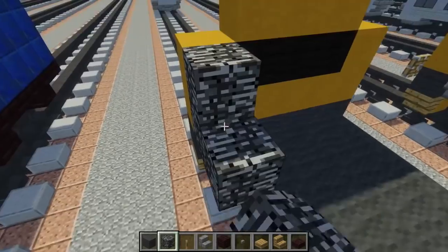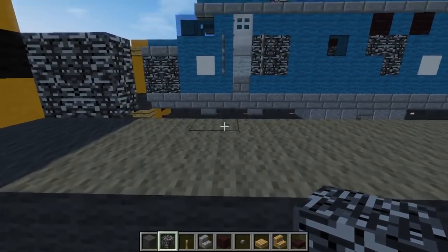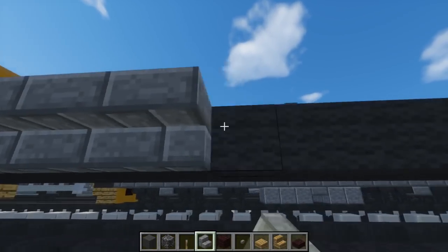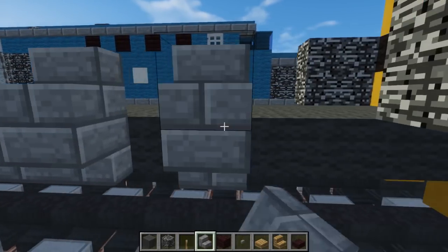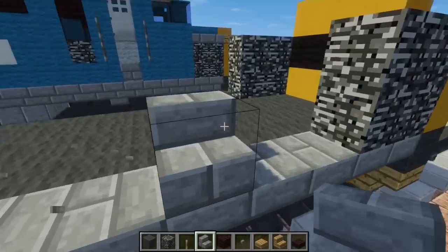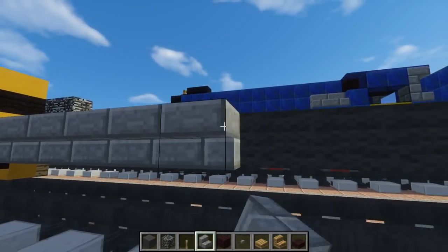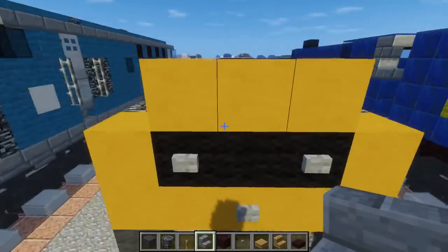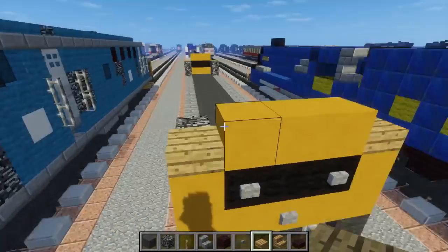Then we're going to add sort of a rounded edge at the bottom with the stone brick stairs, going all the way across right adjacent to the floor - it's actually part of the floor, so we're going to continue that design. After that, let's take oak wood slab and add that to the top corners like that and the side as well.